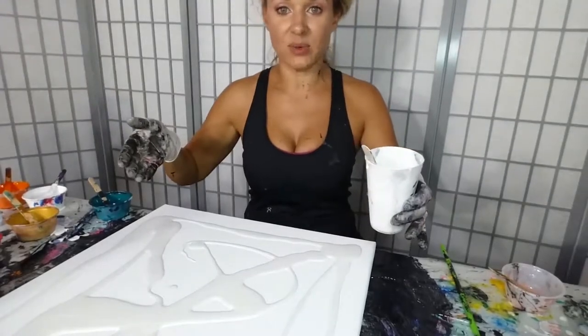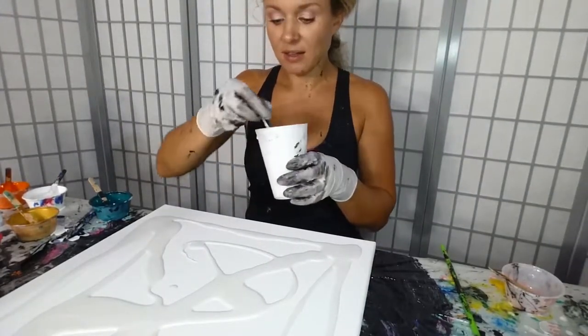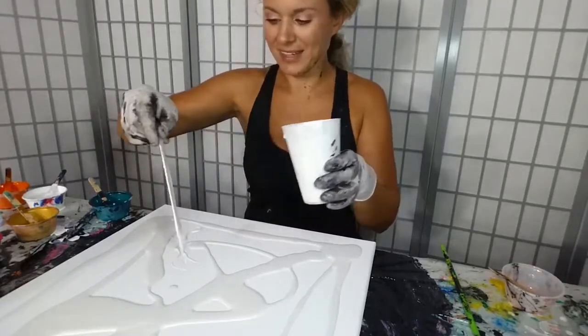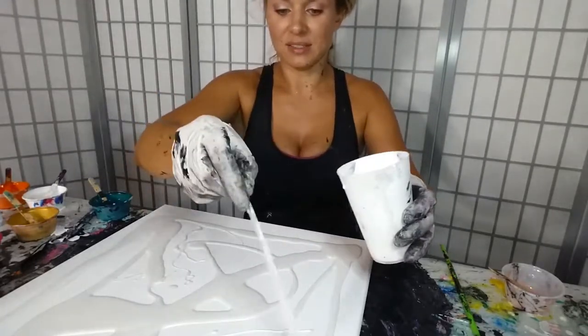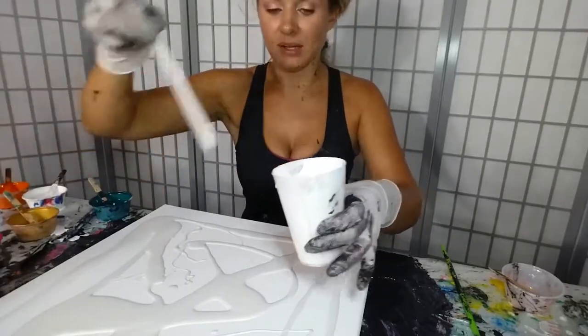I have my 16 by 20 canvas and I'm going to use the same color scheme that I've been using all day — literally all day. It's now 6:30 in the evening and I should be making dinner. I have a painting addiction.